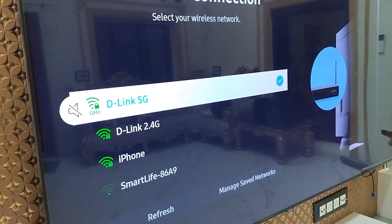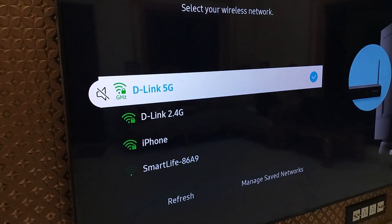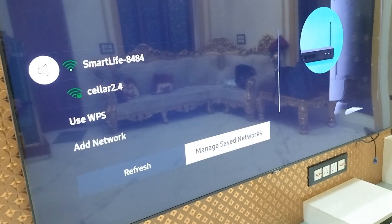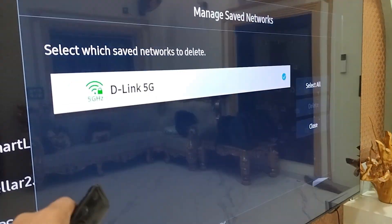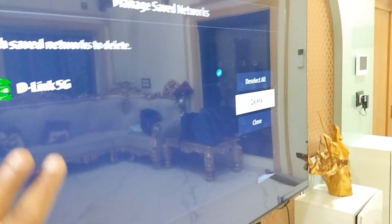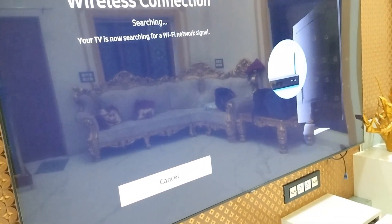It will show all your available networks. If you are already connected to a previous network, disconnect it. To disconnect, go to Manage Saved Networks, select your connected network, and simply delete it. You need to delete or forget your current network before you can connect to your hotspot. Then go back.